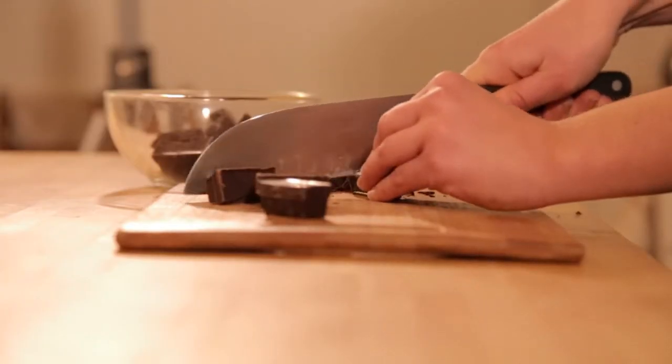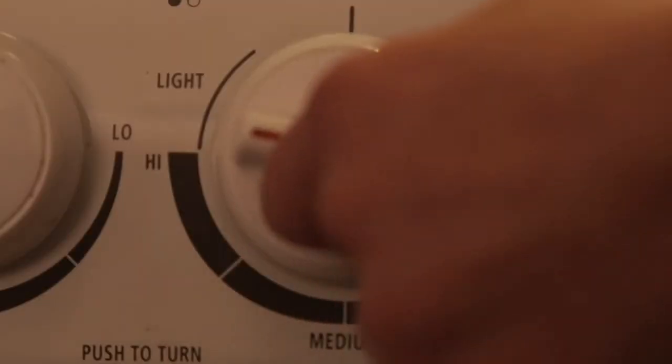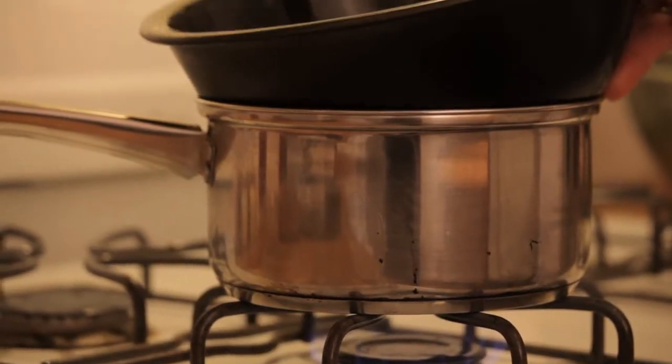Start by chopping up both kinds of chocolate into uniform pieces. Then turn on the stove to medium heat and bring a pot of water to a simmer. Pour both kinds of chopped chocolate into a heat-proof bowl and place it on the pot of simmering water. You can also use a double boiler if you have one. Stir while the chocolate melts until it's three-quarters of the way melted, then immediately take it off the heat.